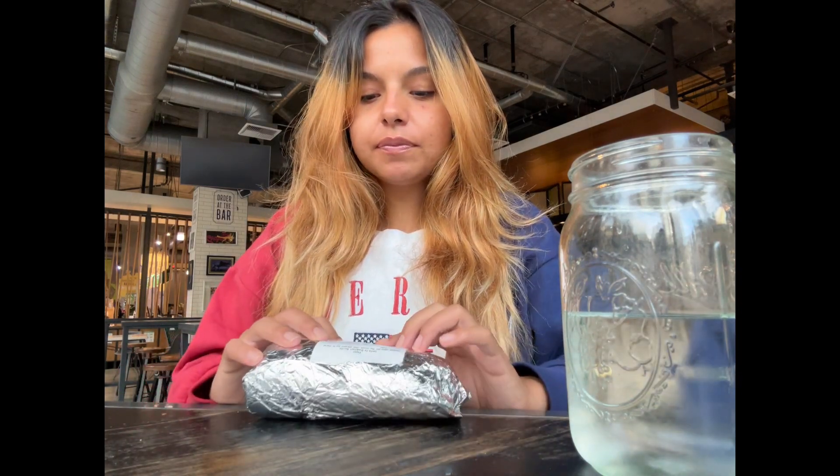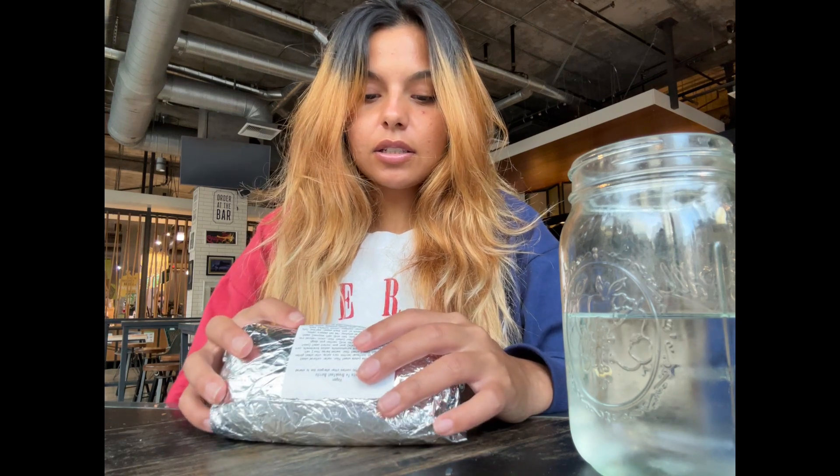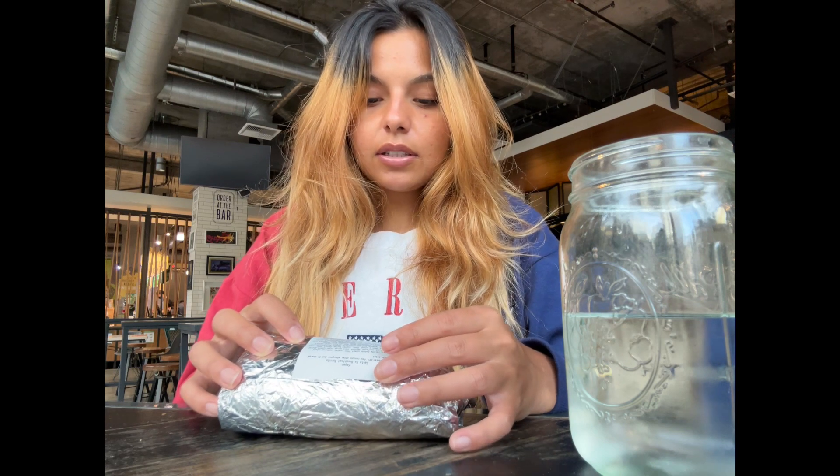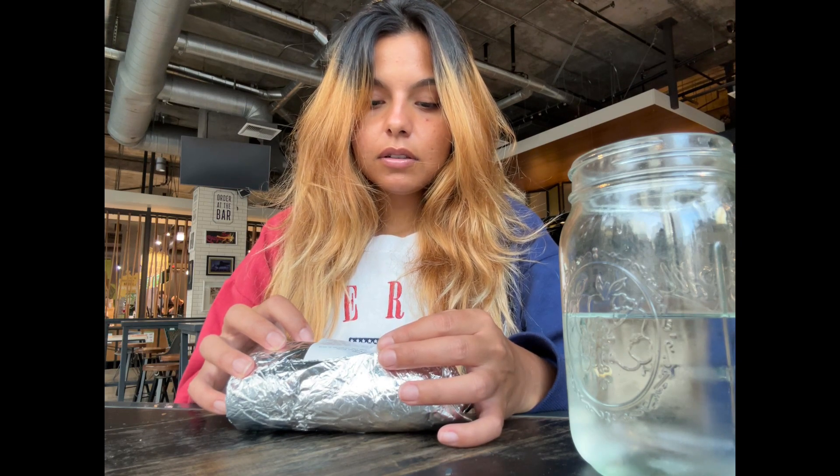This burrito is called a Santa Fe vegan burrito — it has so many ingredients: potatoes, pinto beans, paprika, soybean oil, onion, vinegar, squash, green onion, olive oil, cilantro, bell peppers, tofu, black beans. Yeah, so it's vegan — it's not eggs but it has tofu.